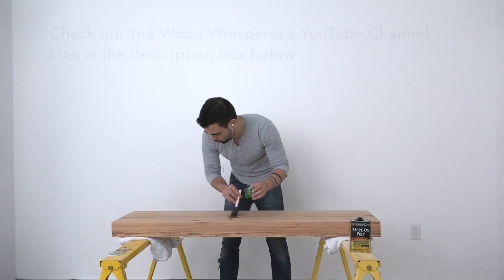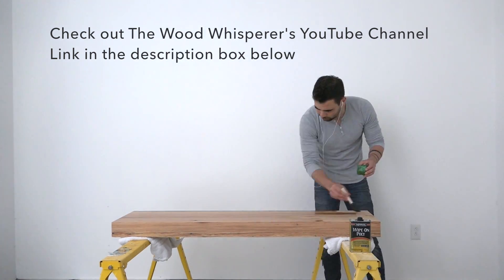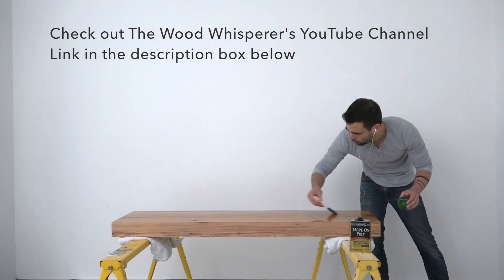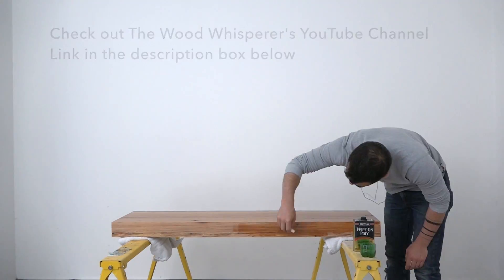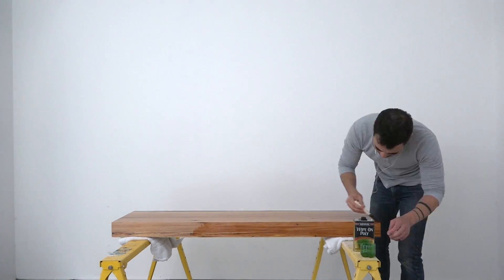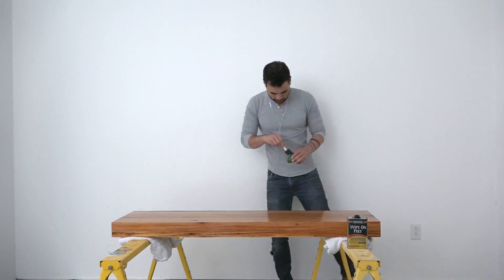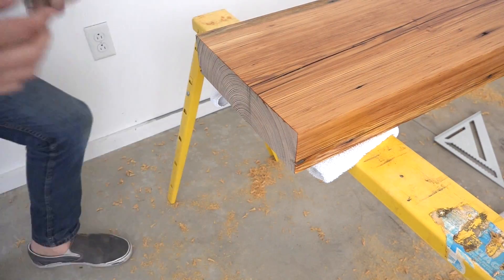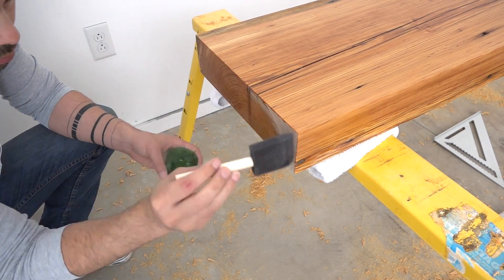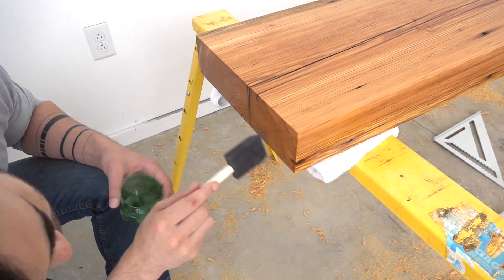I'm not an expert on wood finishes, but recently I watched a really informative YouTube video from The Wood Whisperer — I'll put a link in the description — and that's where I got the idea for how to finish this slab. I applied three coats of Minwax wipe-on poly with a satin finish, doing a little bit of light sanding between coats. I'm really happy with this finish; it brought out the color of the wood without making it look too glossy or plastic.